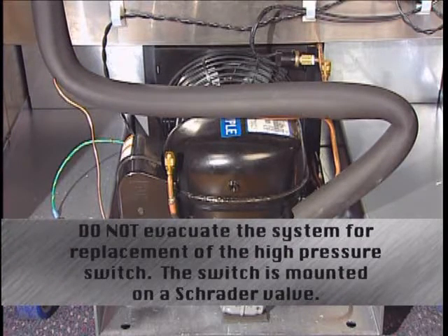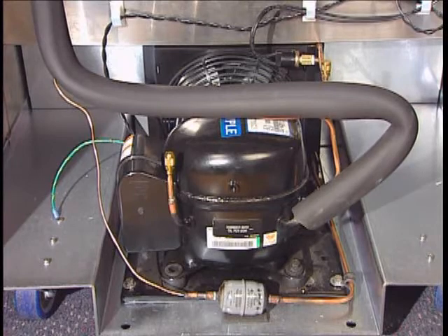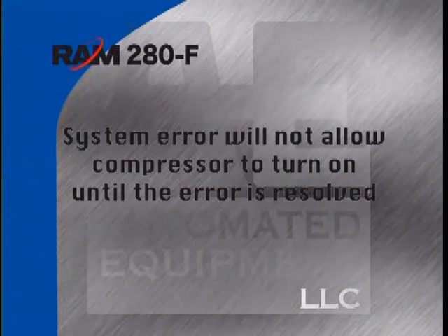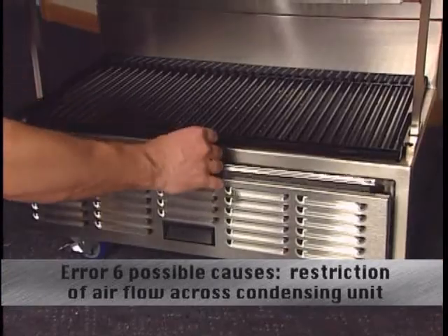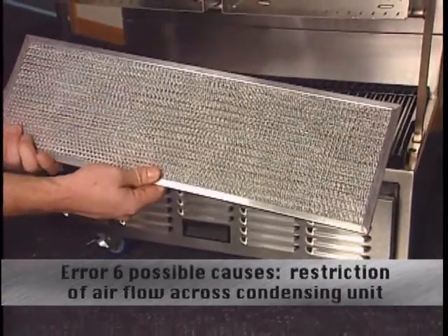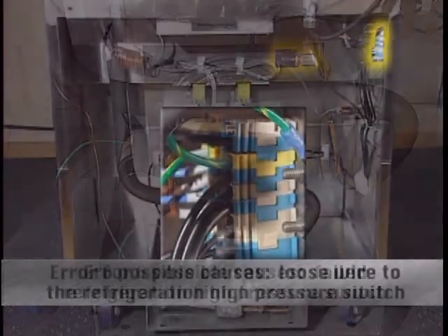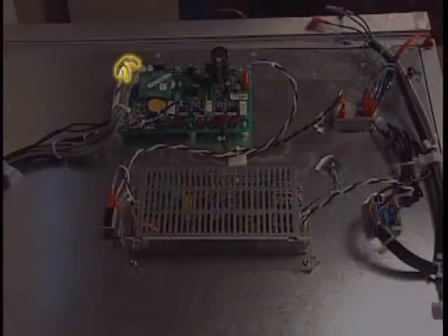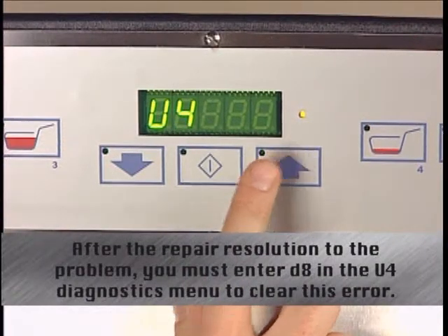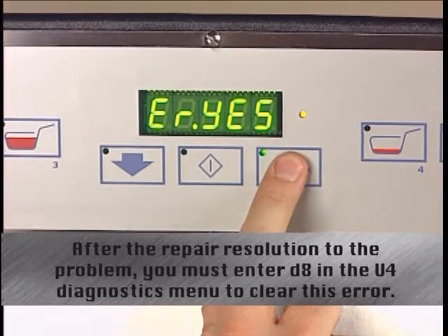When error 6 is displayed, the self-resetting high pressure switch has detected a high side pressure greater than 425 PSIG, removing power to the compressor and condenser fan. The system error will not allow the compressor to turn back on until the cause is resolved. Possible causes: a restriction to airflow across the condensing unit such as a dirty or plugged condenser coil or filter; a failed refrigeration high pressure switch — check high side pressure to see if the switch is detecting properly; a loose wire to the high pressure switch at the terminal block; check the compressor feedback relay as well as wiring at the relay, terminal block, and input to the control board at S5. Error 6 is a non-volatile error — after repair, you must enter D8 in the U4 Diagnostics menu to clear it.